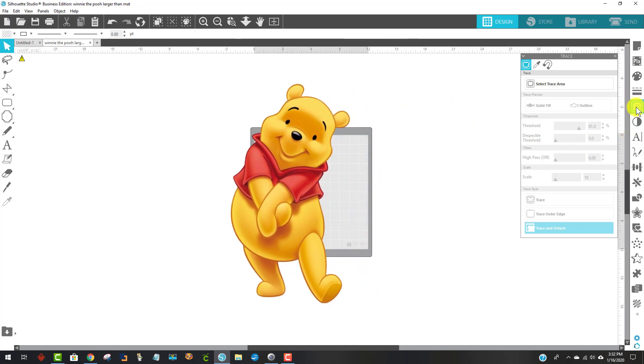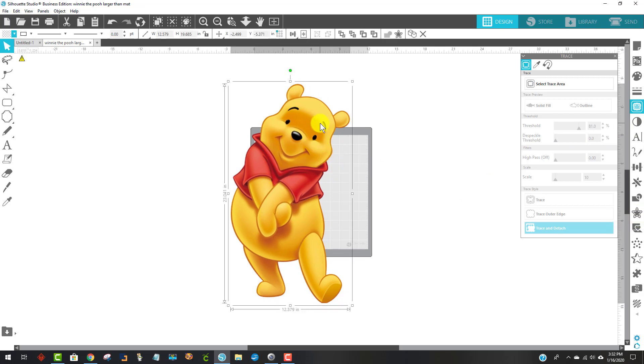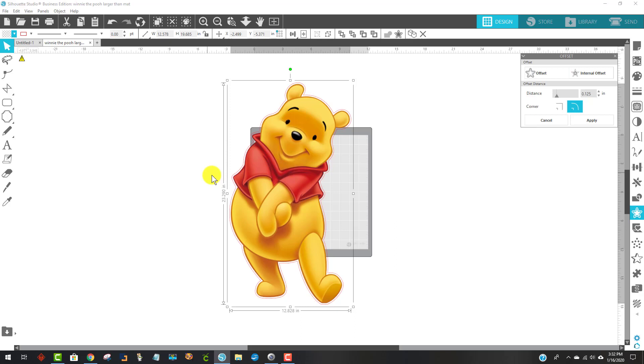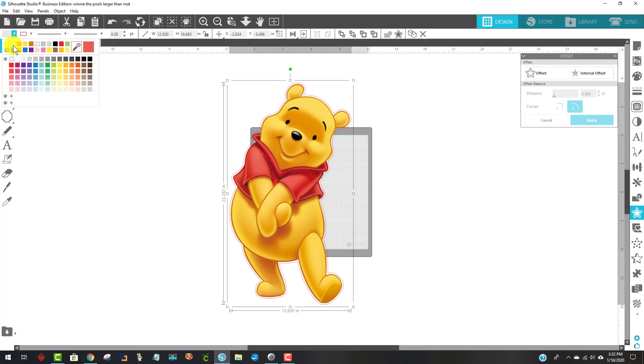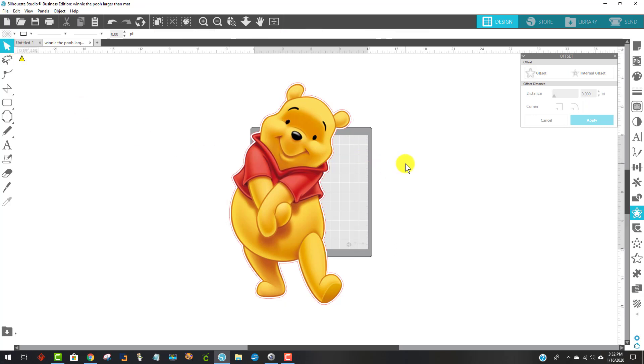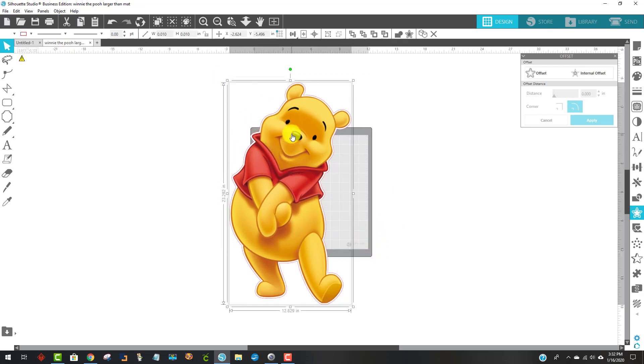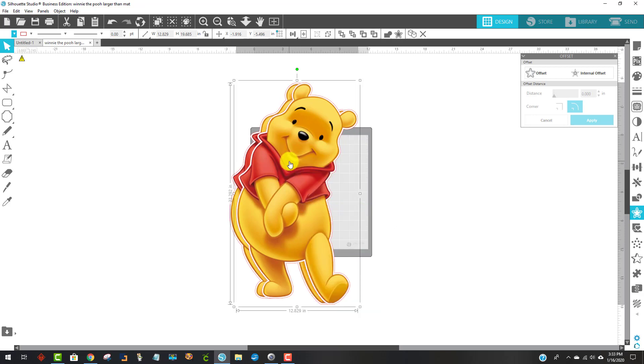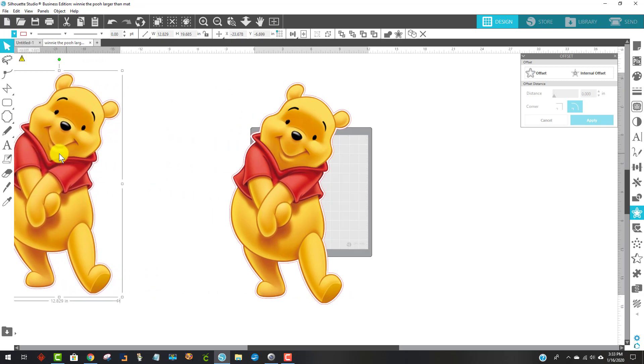Now I'm going to offset him. I come over to the offset panel after I click on him to select him, then click the little star for the offset panel. I want an external outside offset, not an inside one, so I click on the word 'offset' and leave it as the default and hit apply. I change the color of the offset to white. Then I grab both parts, right-click and group, then duplicate — Ctrl+D. Now I have two of him.